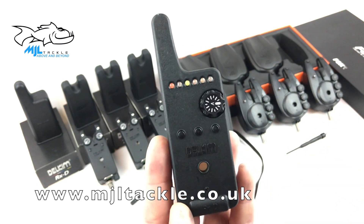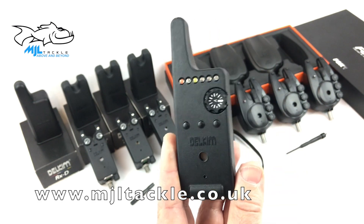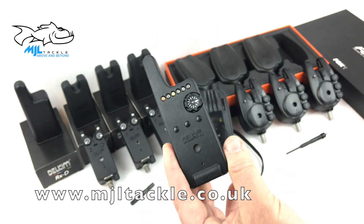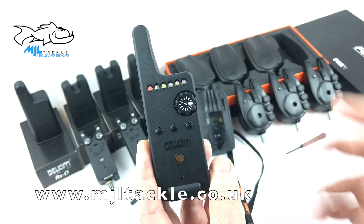Finally, the fifth feature they've added is the auto switch-off. If this receiver is put away into your pouch left on and it hasn't been activated in 48 hours, the receiver will switch off automatically.